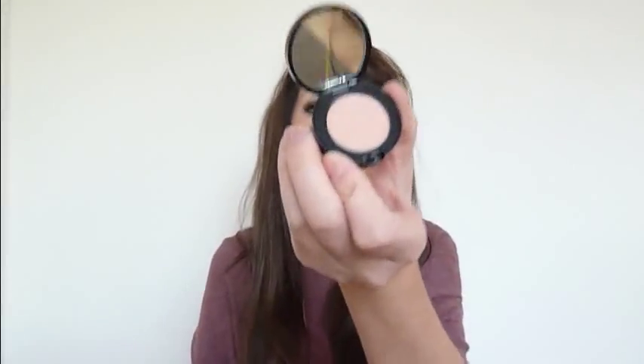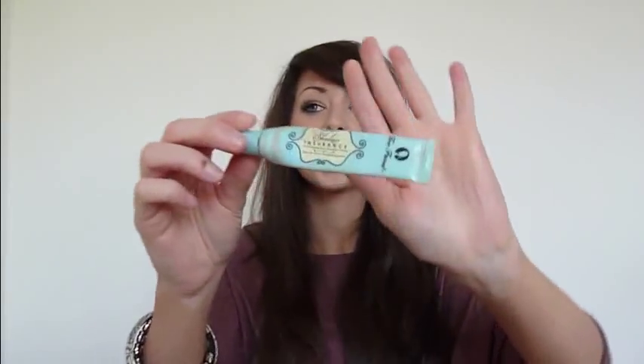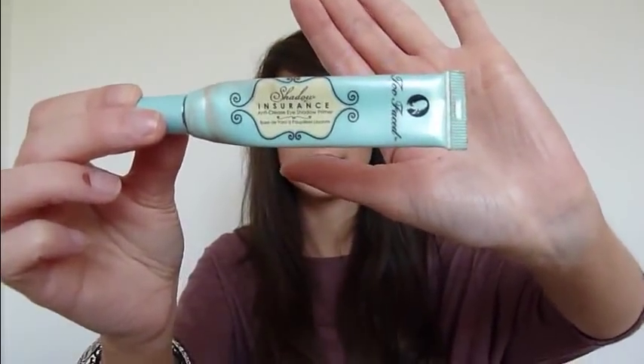I have my Bobbi Brown Corrector, even though I don't really know how to use it — well, I do know: it goes on underneath concealer. But I don't like to put too much concealer underneath my eyes, and I find this really, really creamy — even creamier than the Erase Paste. I've got that just in case I look extra tired. I have my Too Faced Shadow Insurance, which is a complete state — it's grubby beyond belief and nearly all gone. So any recommendations for a good eye base, please put them below.